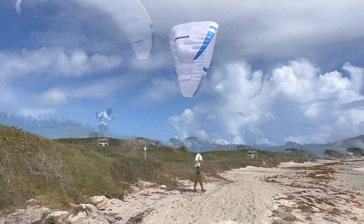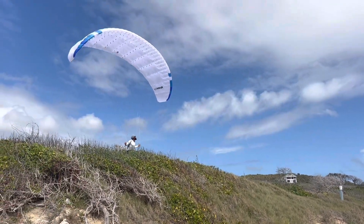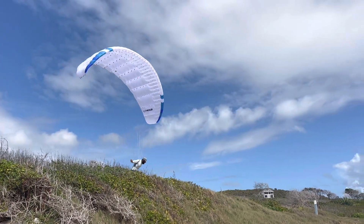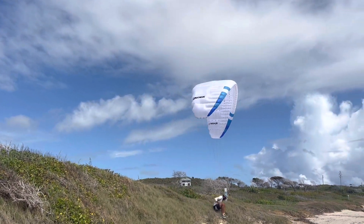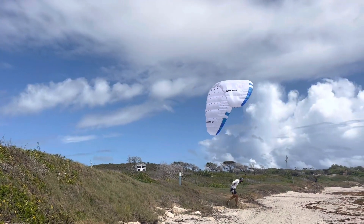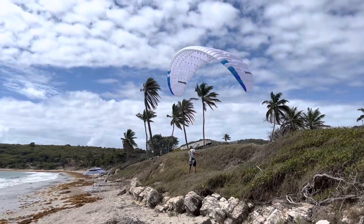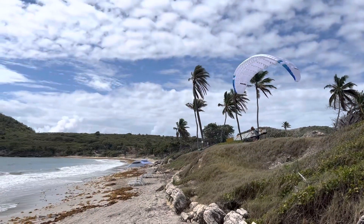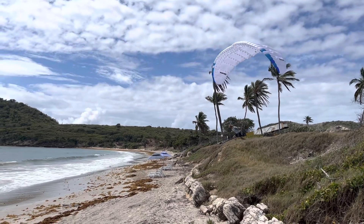I need to break it. I need to go — I need to go in the middle of the wing. Probably not.